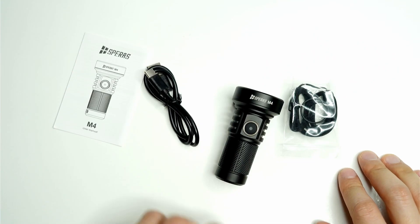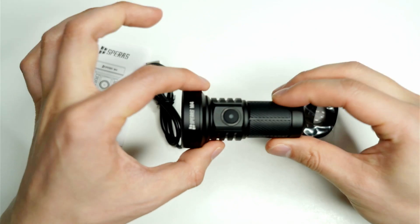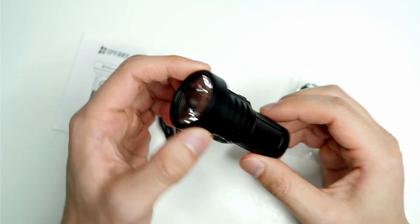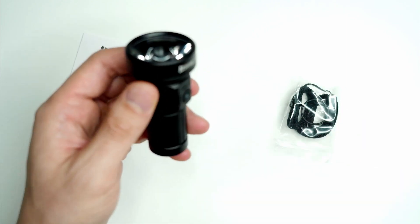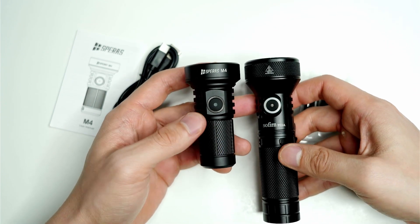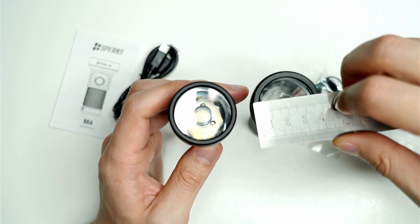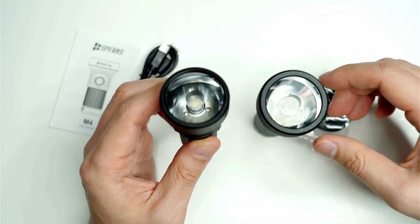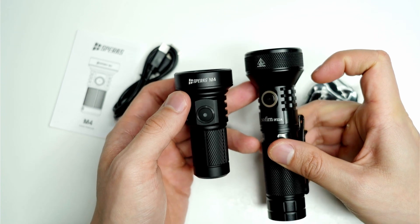Here it is out of the packaging — the Speras M4 — and I'm just so surprised how small this thing is. Considering that this throws 650 meters, I just can't believe it. The head is significantly larger than the body. For comparison, I've got my Sofirn IF22A next door, and the M4 is about half the length with heads that are nearly the same size — about 4cm for the IF22A and 3.9cm for the M4 — but the M4 looks a lot more compact.